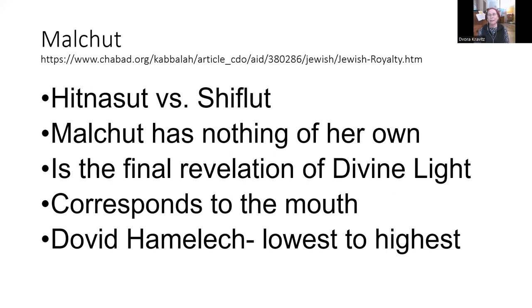Let's shift over and learn a little bit about Malchut. Malchut is a paradox — it's a combination of hitnasut, which is elevation, and shiflut, which is lowliness. Just starting with that — what is hitnasut? And when we breathe in, we lengthen the spine, and then as we breathe out, we lower — so we could visualize: as we breathe in, hitnasut, and as we breathe out, shiflut.